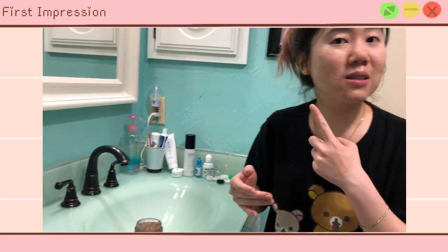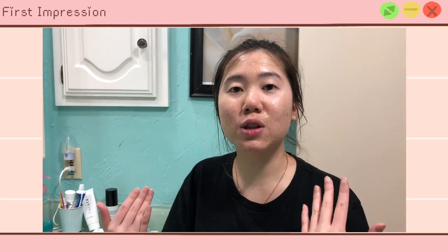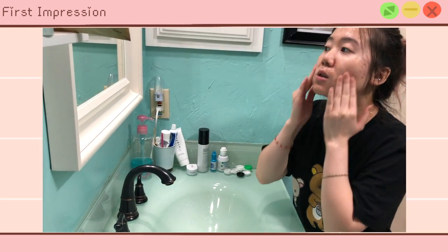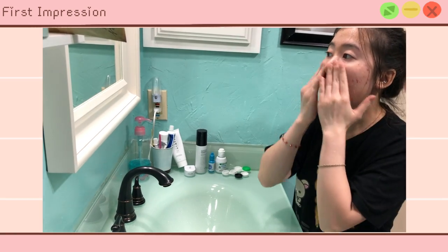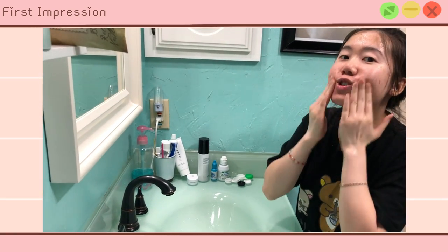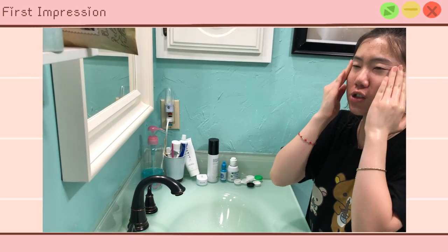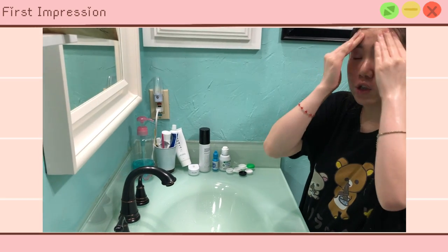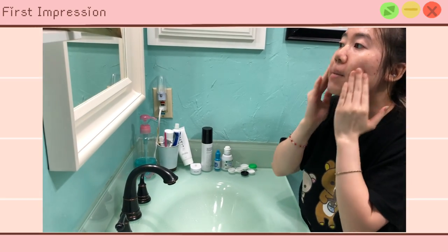[First impression clip] This is what my face looks like right now. I have to leave this on for 10 minutes, then massage it, then rinse it off with lukewarm water. After 10 minutes, you massage it into your skin before rinsing. The granules are quite small but they feel a bit sharp — it can create a little bit of microdermabrasion into the skin, so make sure you're doing it gently in circular motions.